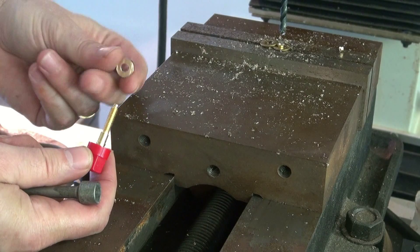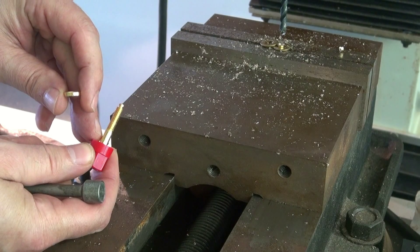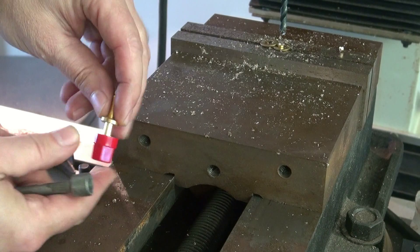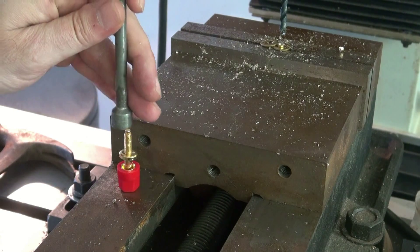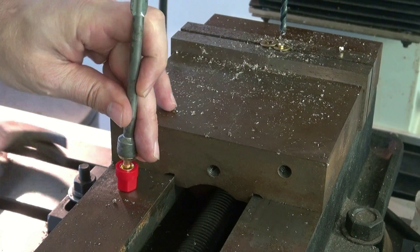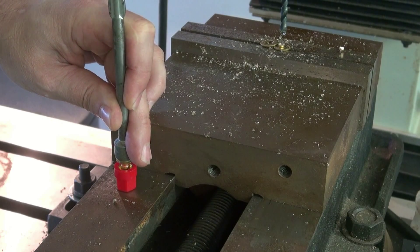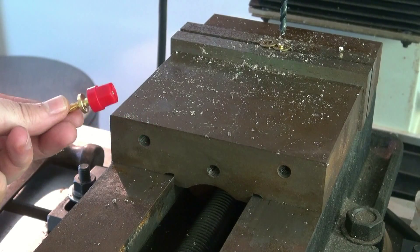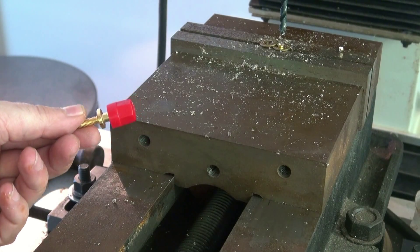Here we have it. Here's our little new hub that needs to go on this surface. What I'm going to do is set it there and then use an X-Lite socket to do a little mini press operation — just going to tap it on there with a hammer. And there we have it — modified jack. You may have to tap that in a little more, but we're going to test fit it first.